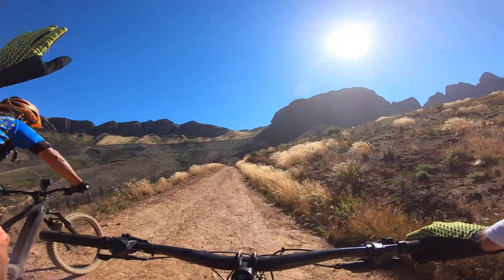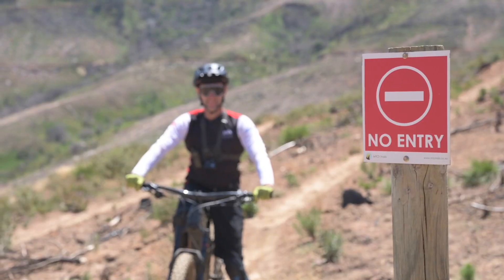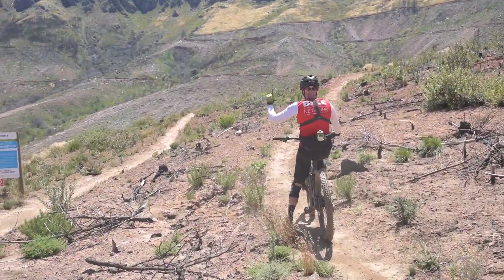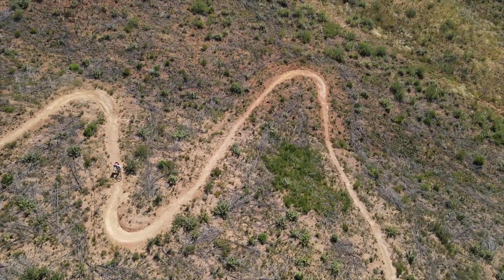Slow down a little, greet and wave, and then once you've passed them, feel free to get back into your climbing rhythm. If a trail is closed, it's closed for a reason. It's not a great idea to ride the wrong way on a single direction trail. Trail building and trail maintenance is costly, so finding ways to contribute to that is very cool.